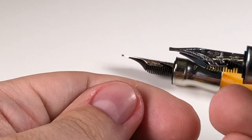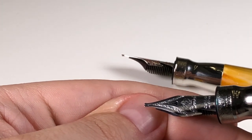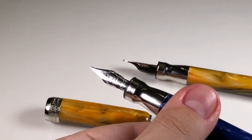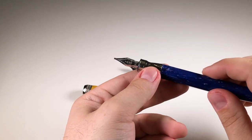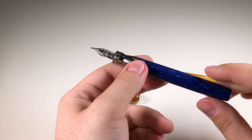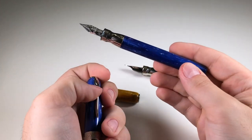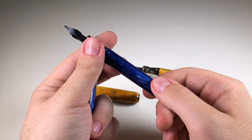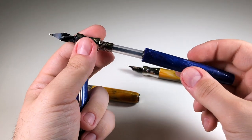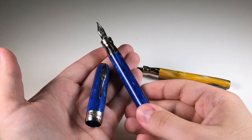When you press the stub on paper, the tines will spread and you could have a hard-starting nib. But with this design it avoids that problem. This is the blue version — everything is the same except this one is a stub nib, same cartridge-converter filling mechanism, only a different material. I went with the blue because I love it.